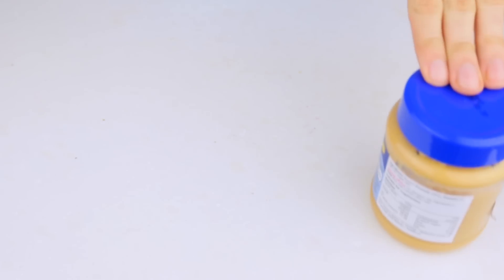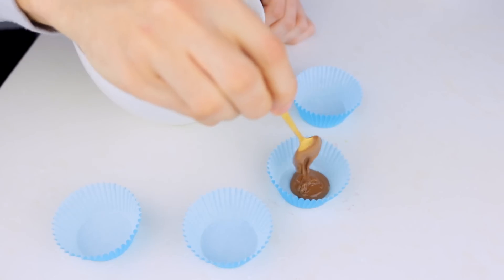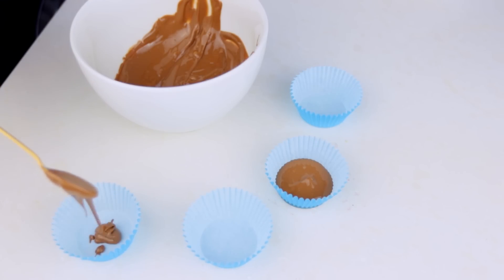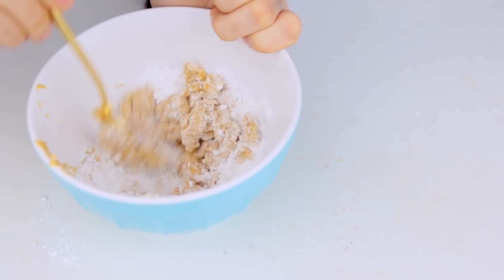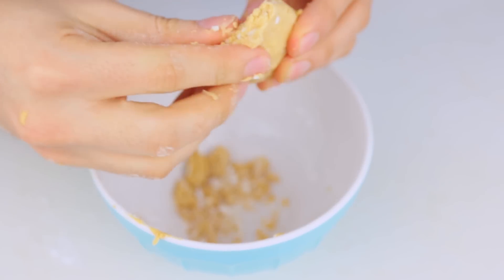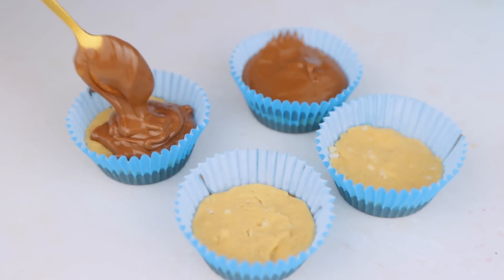You will need peanut butter, icing sugar, your favorite chocolate, and some paper cases. Melt the chocolate in the microwave and fill the cases up to about one third. Let it sit in the fridge, and meanwhile combine peanut butter with icing sugar. Press the mixture onto the chocolate cups and cover it up with the remaining chocolate, and there you go.